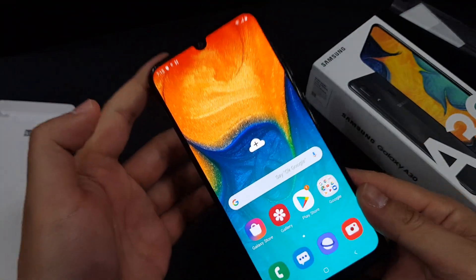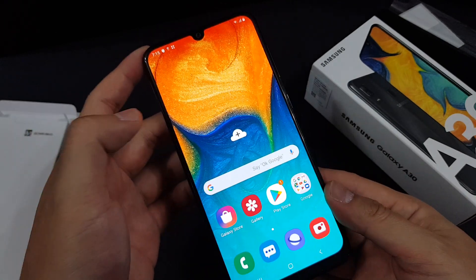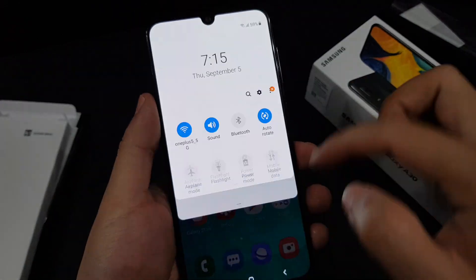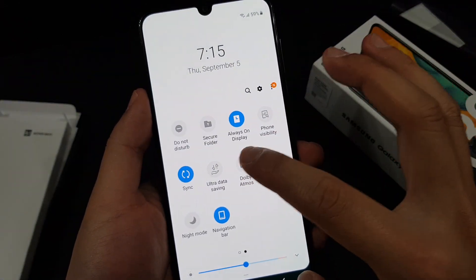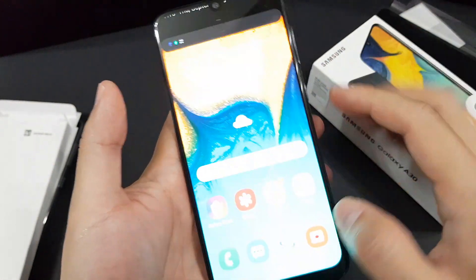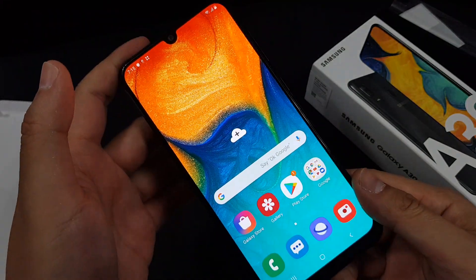As you can see, the 6.4-inch Super AMOLED Full HD screen is very vibrant. You can even set up dark mode to save more battery — a very nice touch by Samsung.